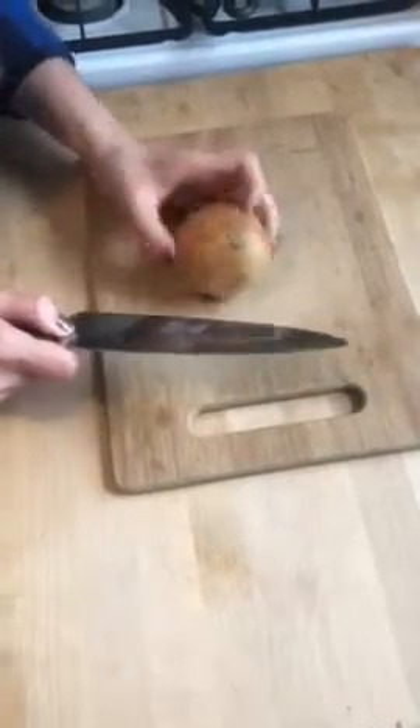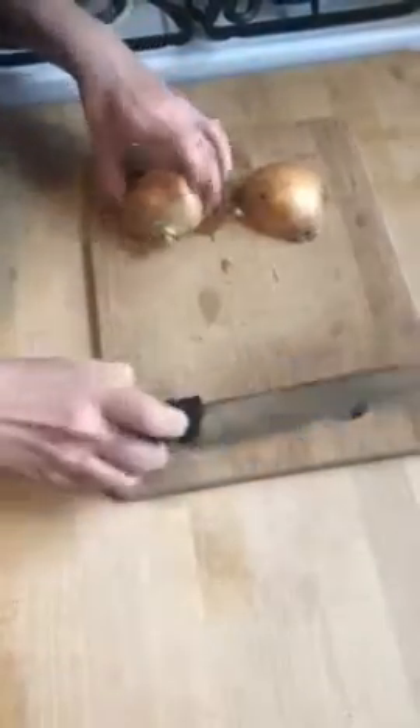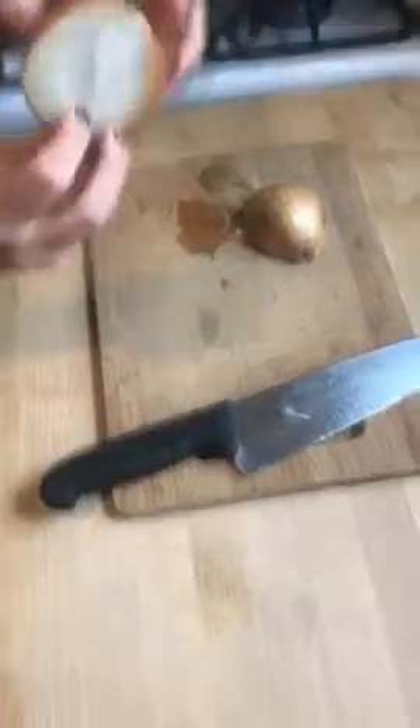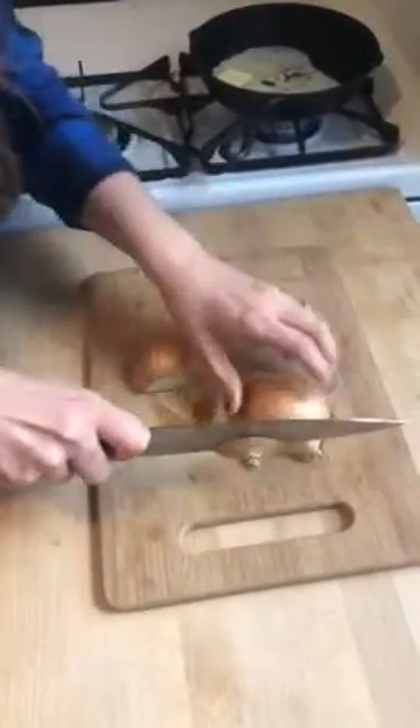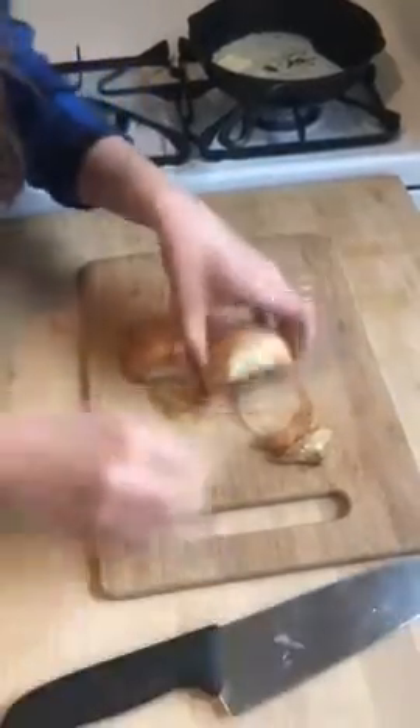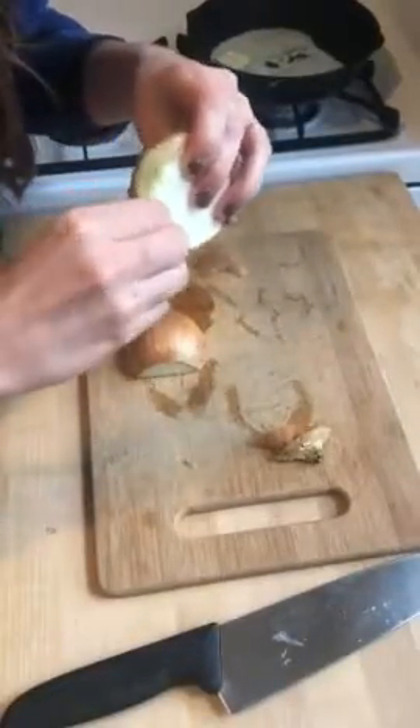The first thing you want to do is cut it right in half through the root. After you've done that, you can cut a bit off the opposite end — this will just make it a bit easier to peel. Go ahead and remove the skin.